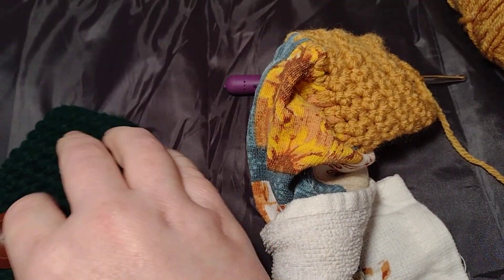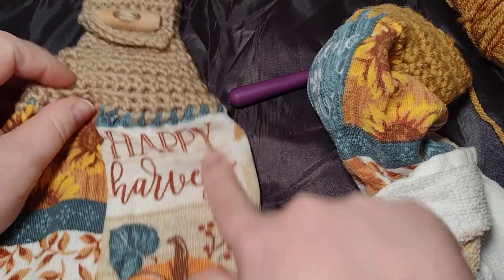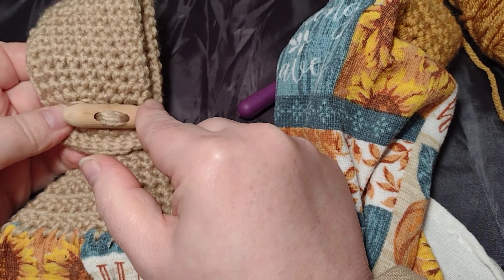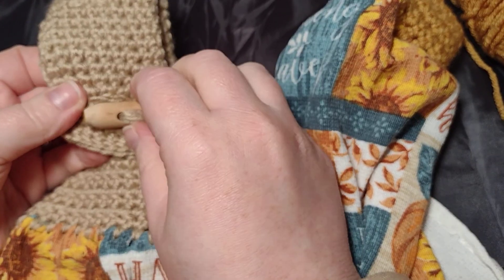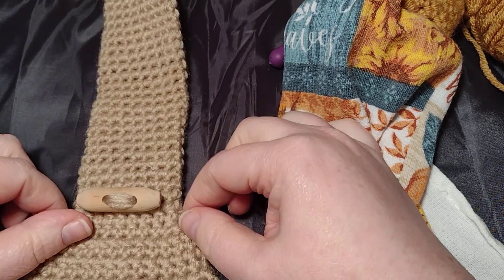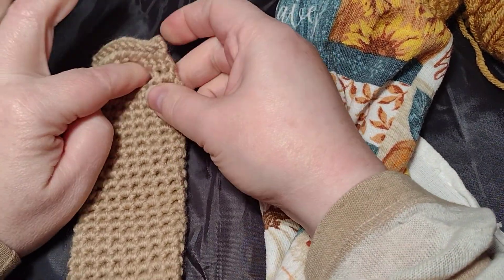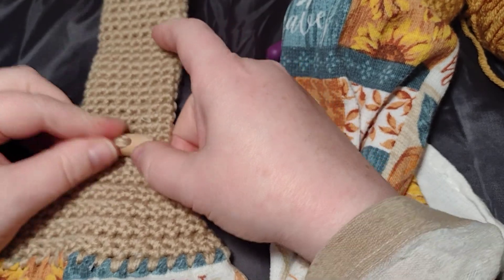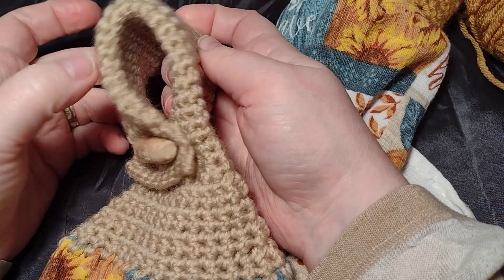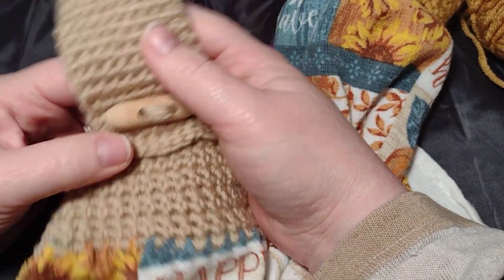I'm going to keep doing this all the way around until it measures six inches, and I'll show you what I mean. Here's one I already did — it's the same towel because I cut it in half. Here's the first one, and it's got this lovely button that my husband actually made for me. Here's where you start working the round, then you go six inches. I wanted it big enough that I can fit the handle in it and it's not too tight — that's why I say six inches. If you want it smaller, go smaller; if you want it larger, you can go longer.